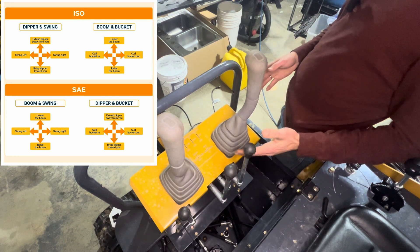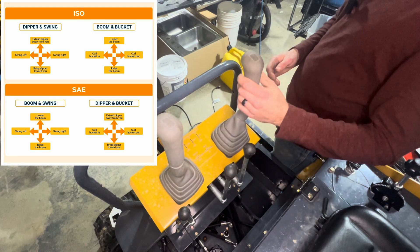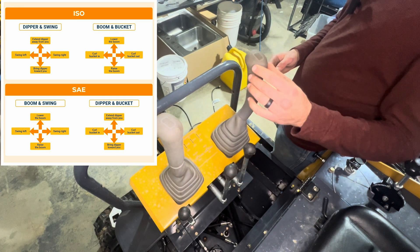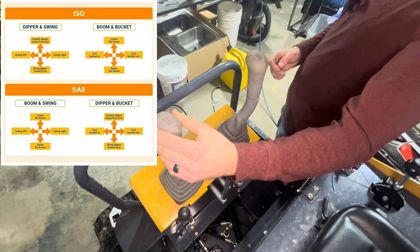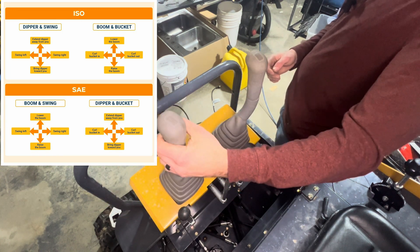The SAE configuration is pretty much the opposite. The left to right movements don't change at all, but in the SAE configuration, the movement of this joystick is what controls your arm going in or out. And this stick is what you use to go left, right, and boom down or boom up.